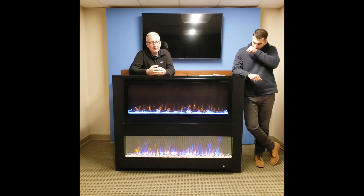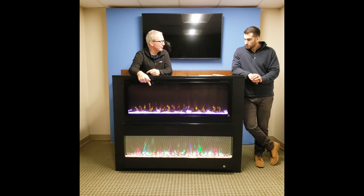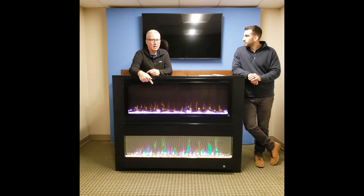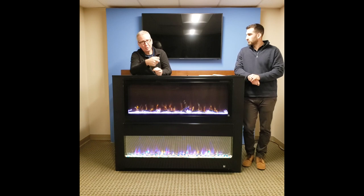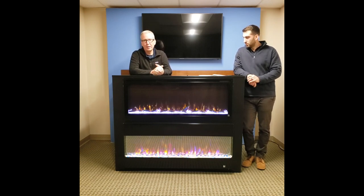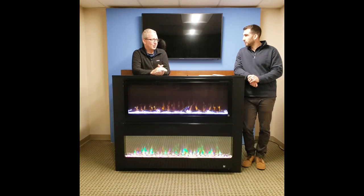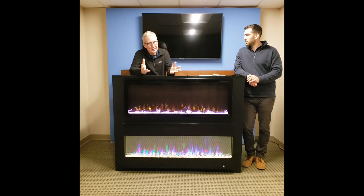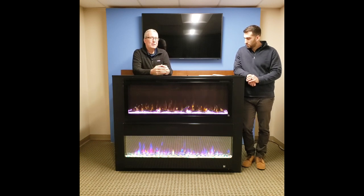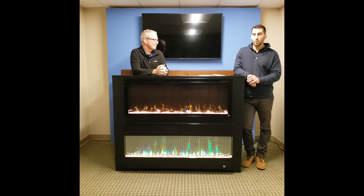It seems like a simple thing, but customers want to leave the house and turn off the fireplace without losing their preferred setting. With six different flame colors creating all different types of displays, if you have the one you like, you don't want to go back to the beginning every time you turn it on. This feature remembers your flame setting — if you like blue flame or white flame, flip the light switch and when you come back it's exactly where you left it. Smart homes are really popular now and that feedback was right at the top of the list.